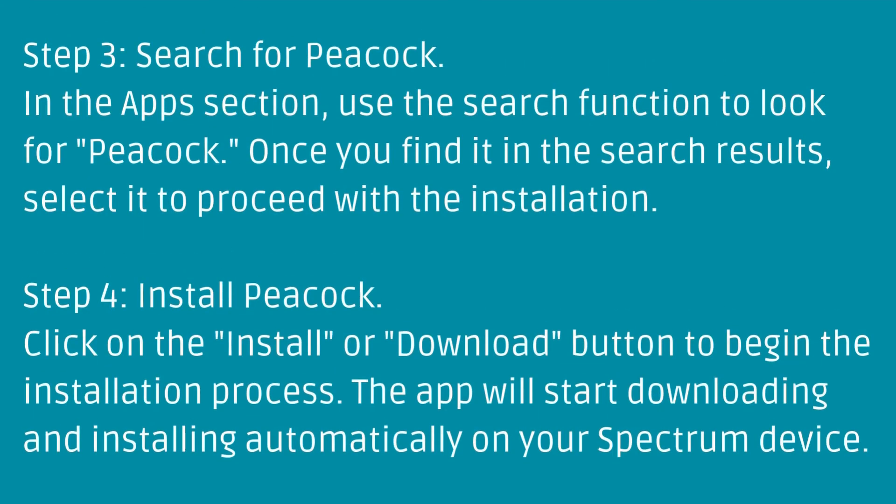Step 4: Install Peacock. Click on the Install or Download button to begin the installation process. The app will start downloading and installing automatically on your Spectrum device.